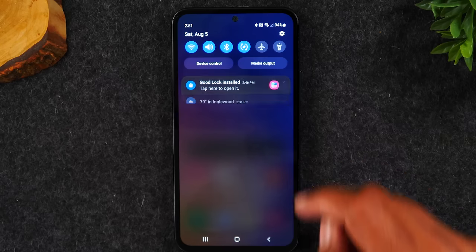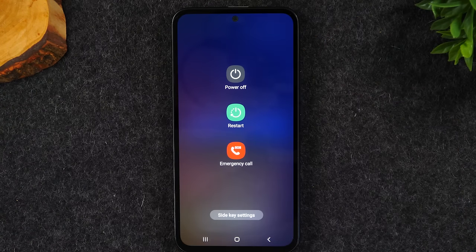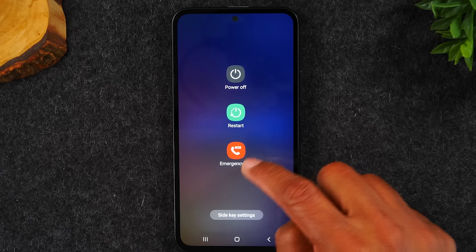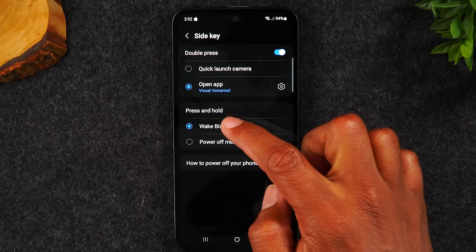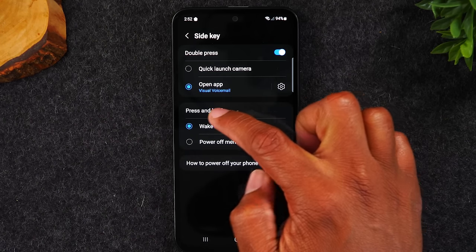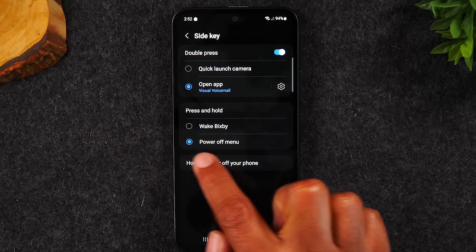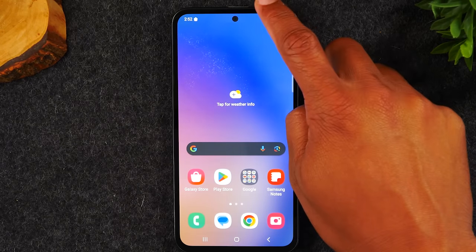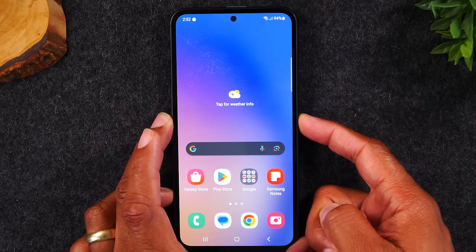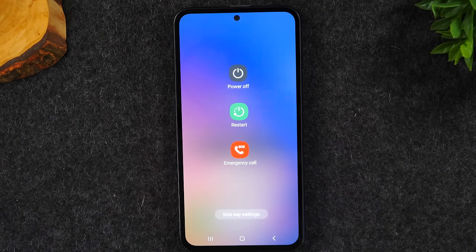Swipe down from the top, swipe down again, and tap the power button. First make this important change: tap side key settings and under press and hold, change it from wake up Bixby to power off menu. Now holding the power button takes you to that menu. This is a super important step — do it first.